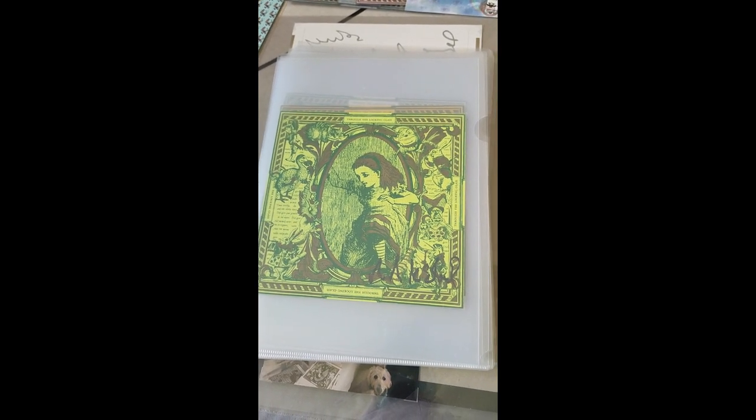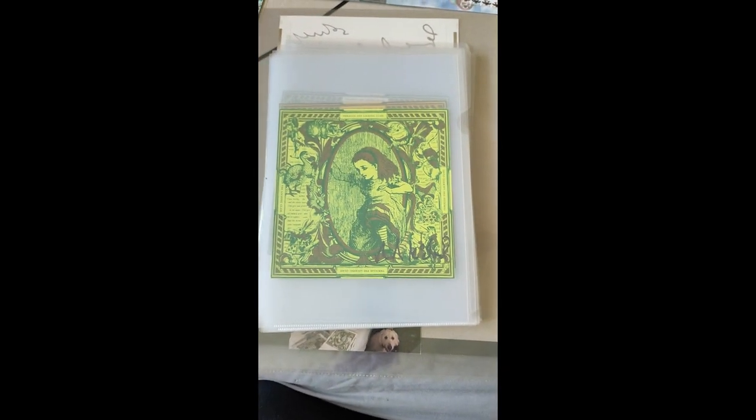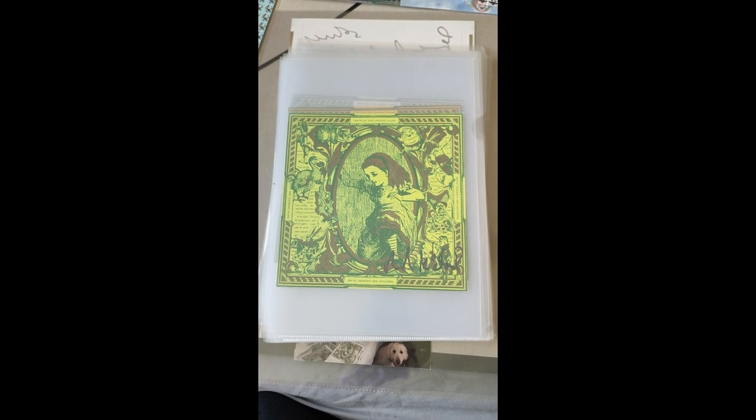Let's talk about Mark McLeod's Alice Through the Looking Glass — the real name being 'Through the Looking Glass' but everyone calls them Alice.